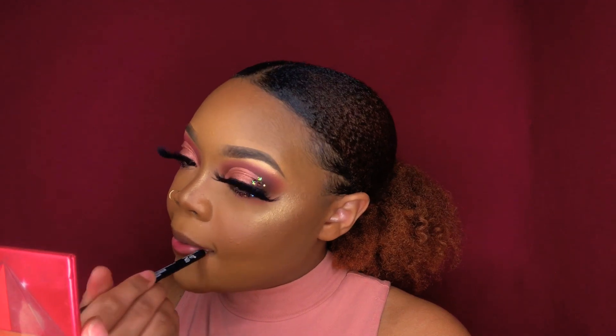For my lips, I'm just gonna line them with a brown lip liner — this one is Downtown Beauty from NYX. Then I'm gonna be applying Tiramisu in the middle.